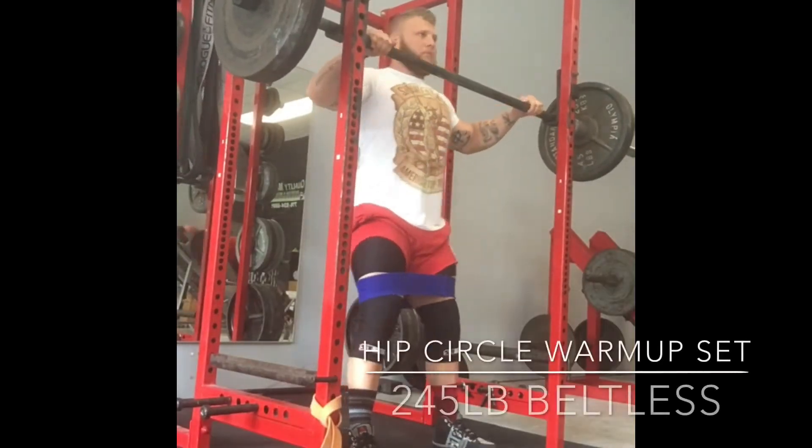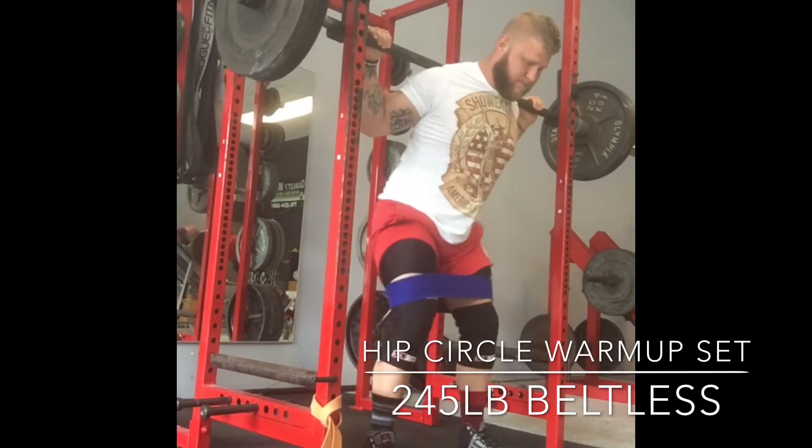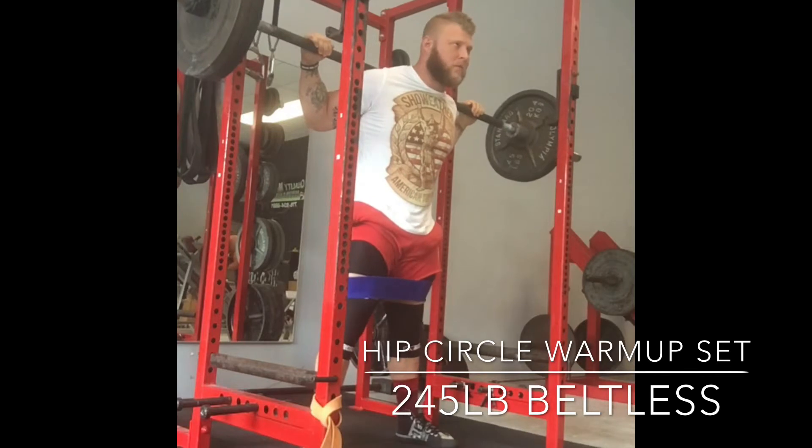What's up guys. So today I had to squat on a Sunday. Saturday I had to go down south to Miami for a strongman competition — one of my athletes were competing. But not feeling great today. I think I have a little bit of a head cold; you can hear it in my voice.